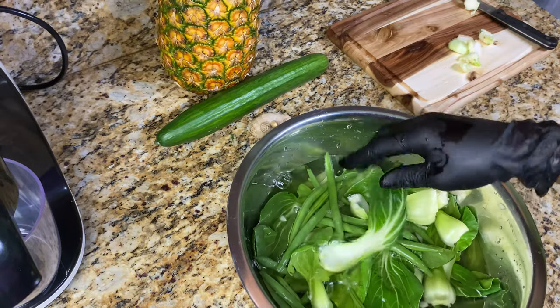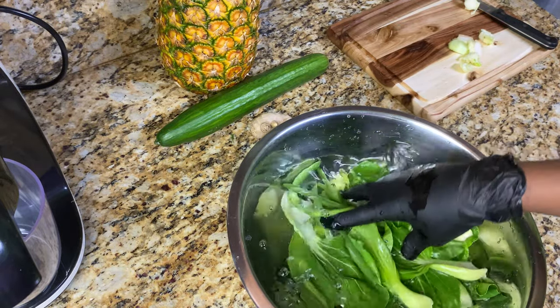Here I'm just rinsing the string beans and bok choy in regular water before I add the baking soda and vinegar.